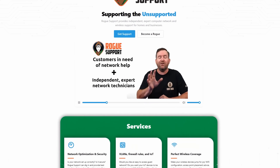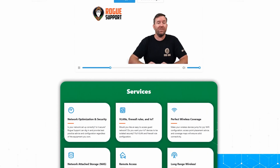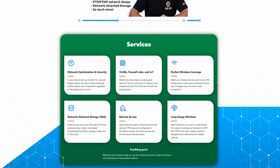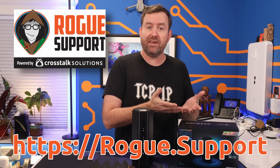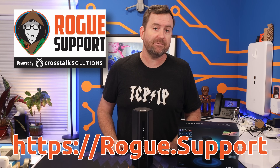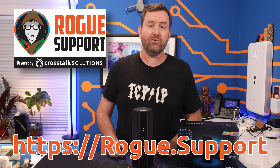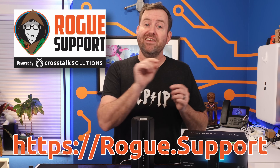With Rogue Support, you simply open up a ticket, let us know what you need, and we're gonna get you sorted out quickly — whether your internet isn't working or if you're just trying to figure out what equipment is best for your home or business. The friendly and helpful technicians at Rogue Support are standing by. Give us a shot today by visiting rogue.support.